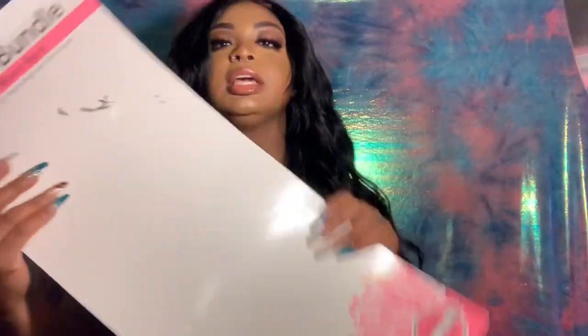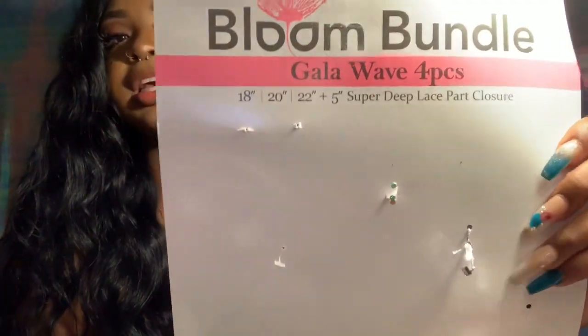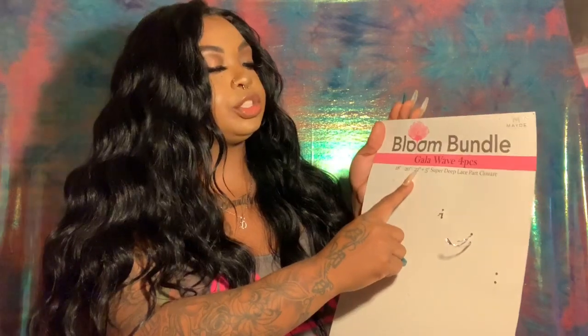Let me show y'all what the packaging and stuff is first, and then we can talk about the little details. This is the package that it came in, if y'all can see that. It is the Bloom Bundle Galloway. It came in four pieces — lengths 18, 20, 22 — with a five-inch super deep lace part closure. Super deep, sis.